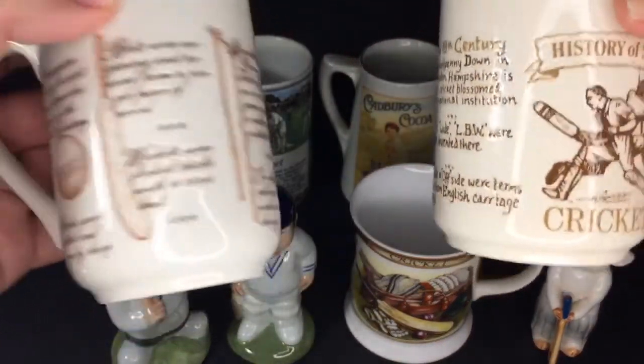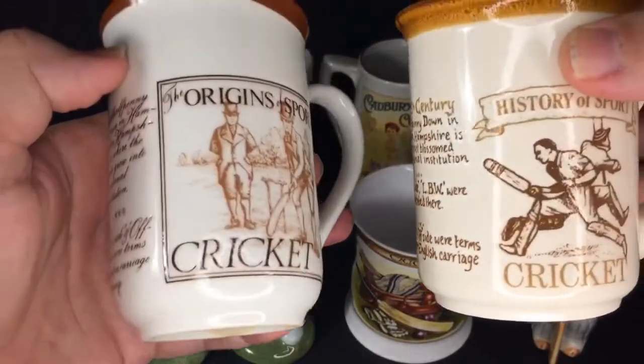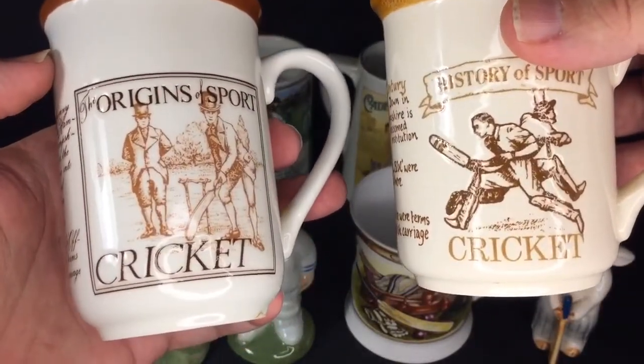These are the history of cricket mugs, and I think I picked these ones up in shopping centres.